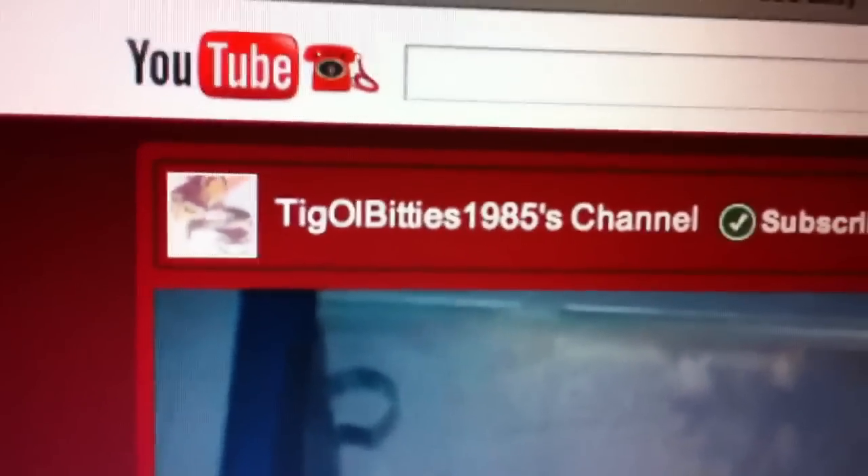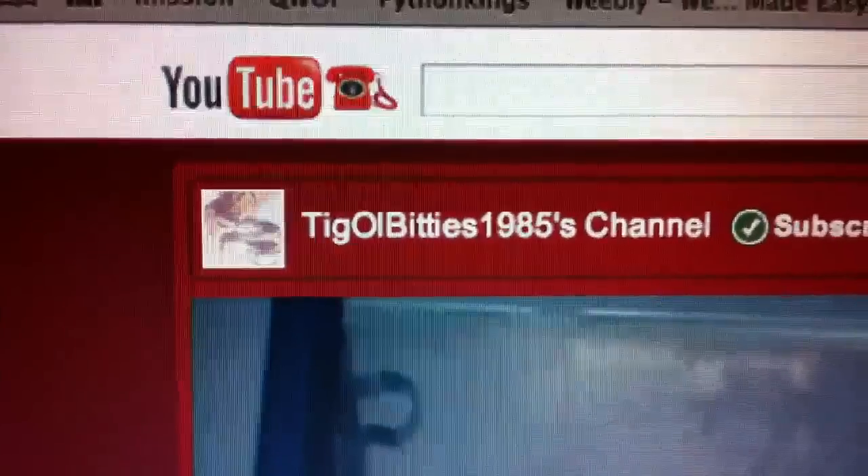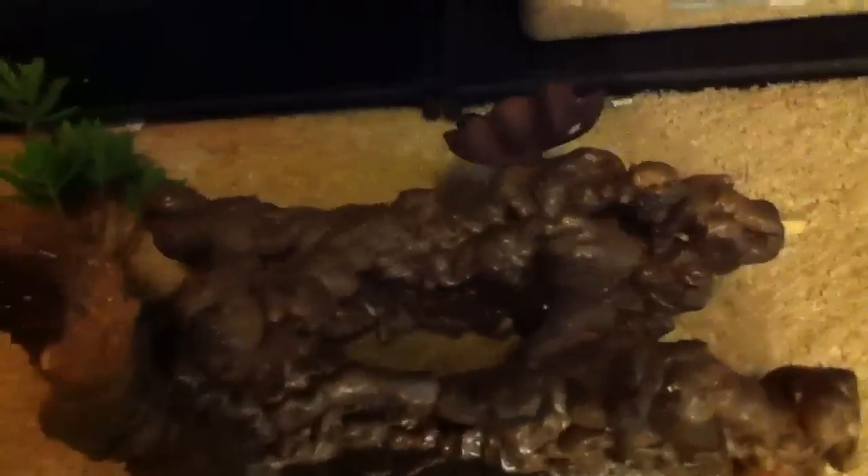Hey, what's up you guys. This is just a little hide that this person — I'm not sure how to pronounce it — TagleBites1985, she bought it. I made it completely custom for her, she said that she loves it. We've been in contact, just going over what she wanted, and I think this is going to be the final product for her. I think I'm going to ship it out tomorrow.